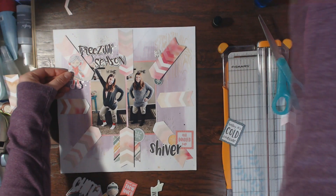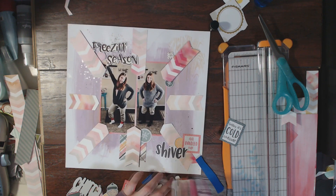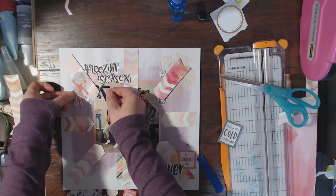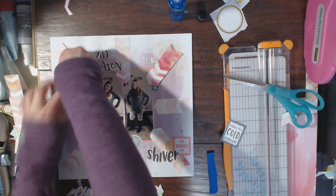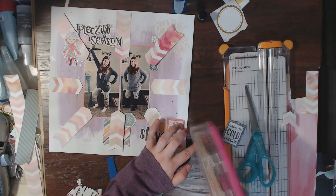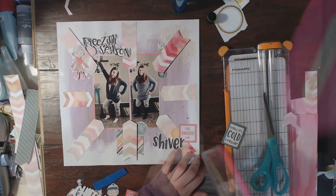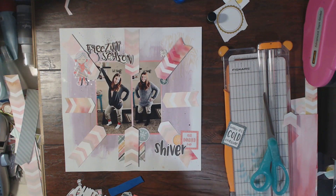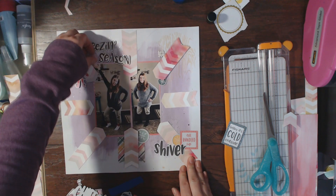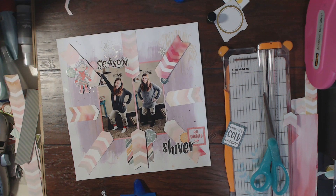I have this cute little girl embellishment that I'm going to put on the layout. I wanted her up on that chevron piece that is popped up on foam, so I'm putting a little bit of foam behind her. Then I'm adding a couple more snowflakes around the layout. I'm also going to add some tile alphas to the right of the Freezing Season chipboard piece — just going to say 'photo attire.' I'm using my Tombow Mono Glue to make sure the Freezing Season chipboard stays down for good.